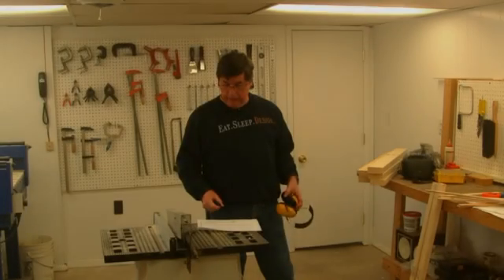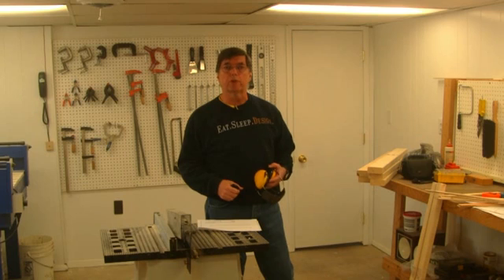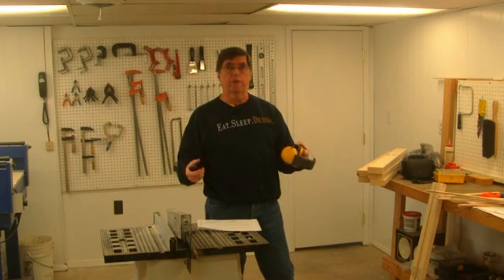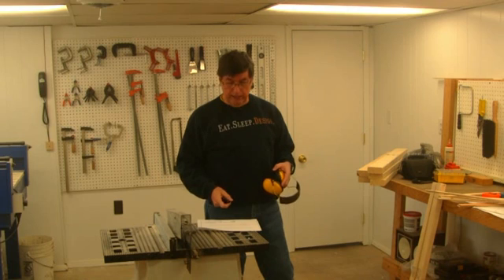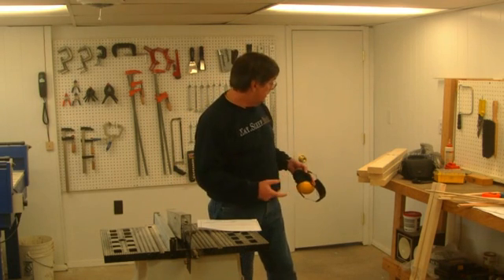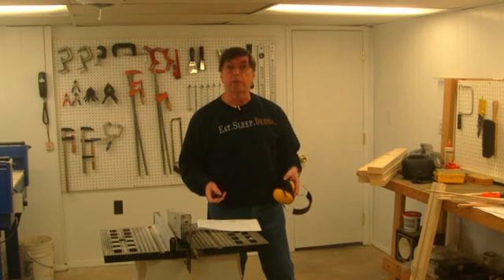The next pieces to cut are called the door frame vertical sides. These are the door strips that go vertical for the enclosure, 39 and 3/8 inches long. We've got to cut them from two by fours down to two by twos, and we'll end up with twelve pieces when we're done.